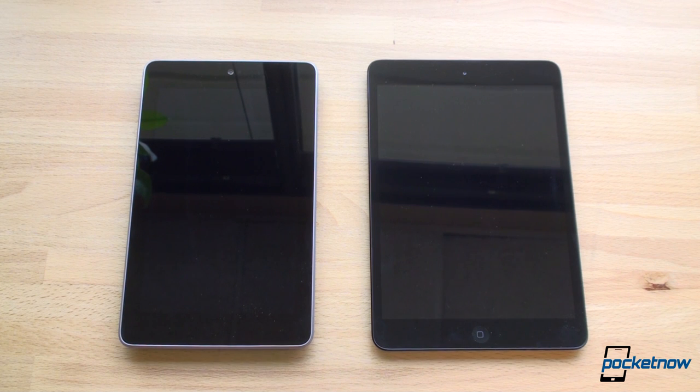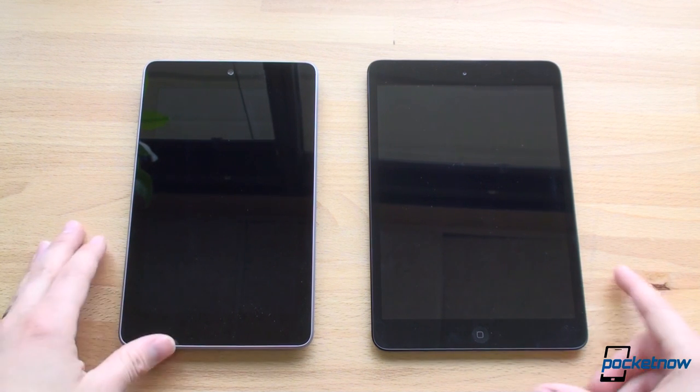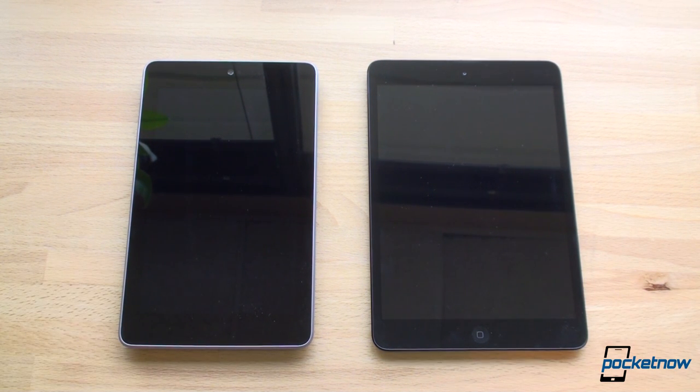Both of these tablets are competing in the 7-inch, or 7.9-inch in the case of the iPad mini, tablet space because people are really liking these smaller tablet form factors. They fit into a pocket, they fit into a purse, they fit into spaces that bigger 10-inch tablets cannot, and best of all, they are lightweight and they feel good when you're using them with one hand.